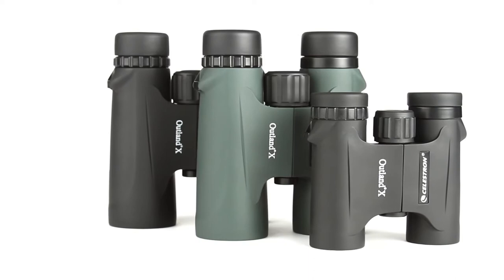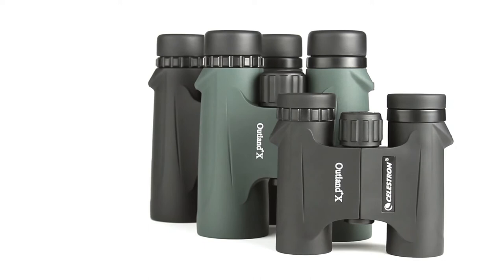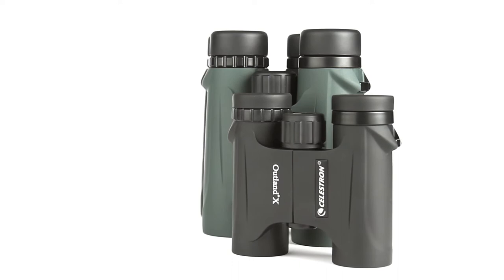The full-size 8x42 and 10x42 models, available in both black and green, gather more light for brighter views and detailed observation of birds, wildlife, concerts, sporting events, and more. All Outland X binoculars are waterproof and fog-proof so you can use them confidently in any weather condition.